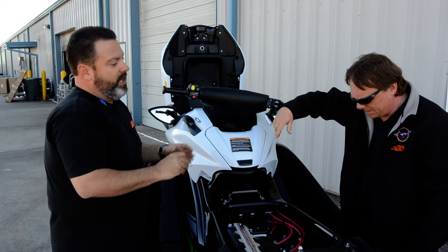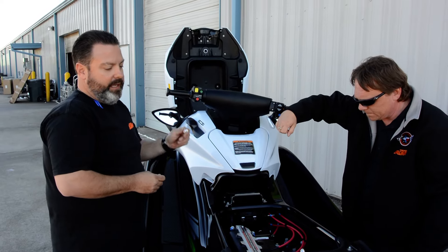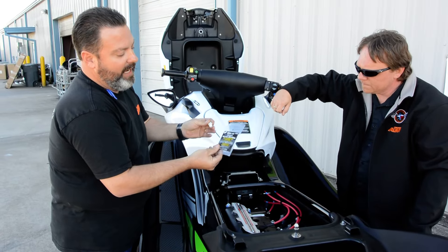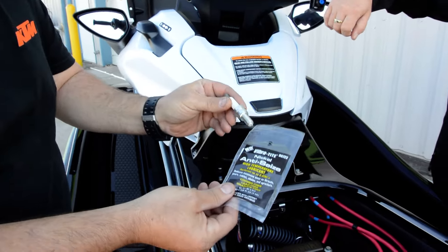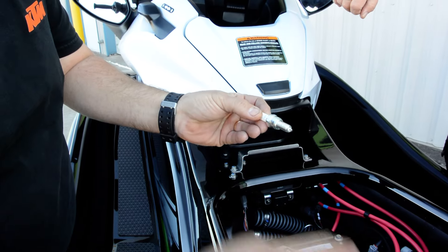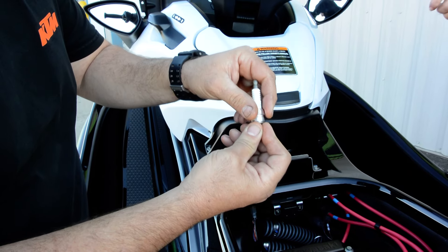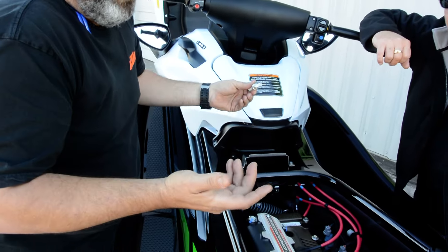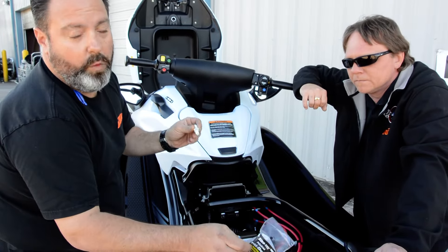So once you've got it running and dodged the bullet — all the water out, engine oil looks good — the last thing you need to do is apply anti-seize to your spark plugs before reinstalling them. One of the problems we see with Ultra 310s, 300s, 250s, STX-15Fs, STX-12Fs — any of the four-stroke jet skis — is that this spark plug is quite long and very thin. A little bit of corrosion will cause it to snap off when you remove it, and it costs up to $1,200 to repair. A $5 package of anti-seize will avoid that problem.